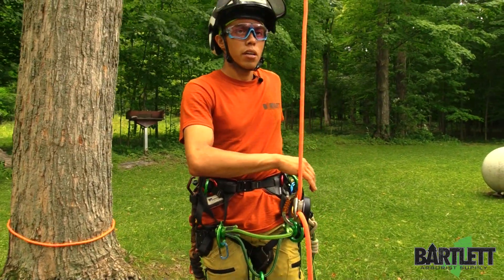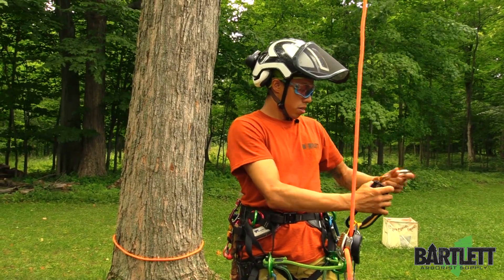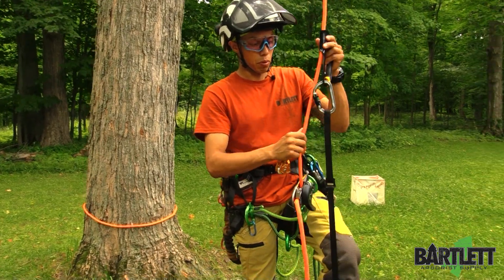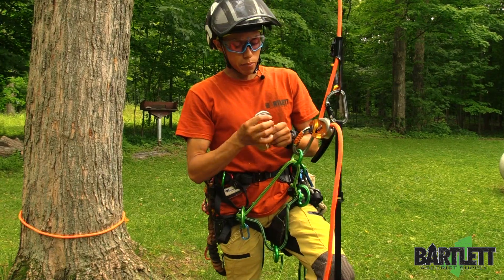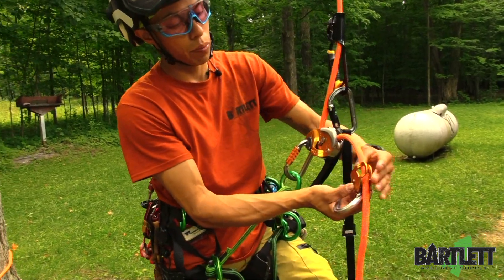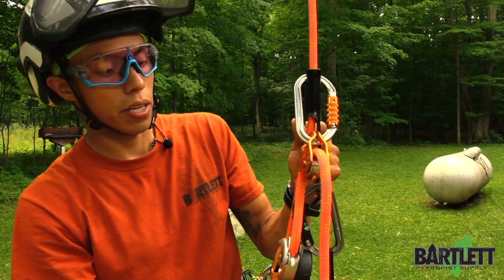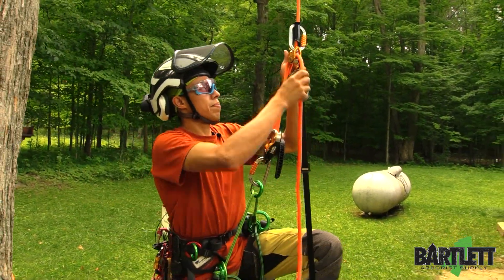Now comes the hand ascender. I'm going to take my carabiner and pulley off real quick just so I can attach the hand ascender — make sure there's no twist in there. Now with your mobile pulley and carabiner, the swing cheek opens to catch the rope. This is actually going to connect back to the top of the hand ascender, and this will give you a two-to-one mechanical advantage.